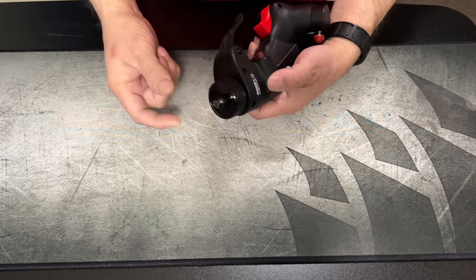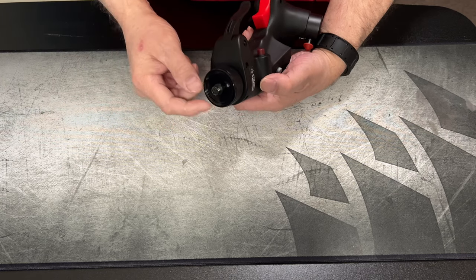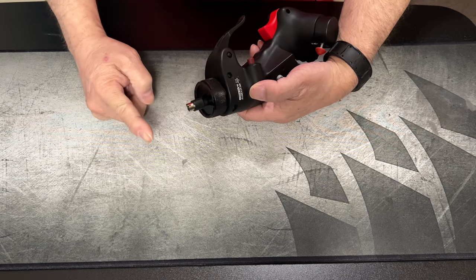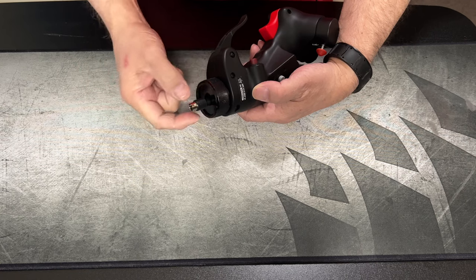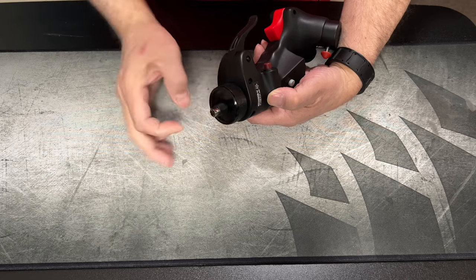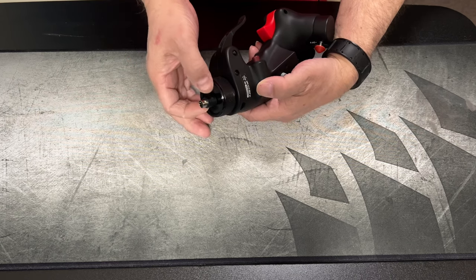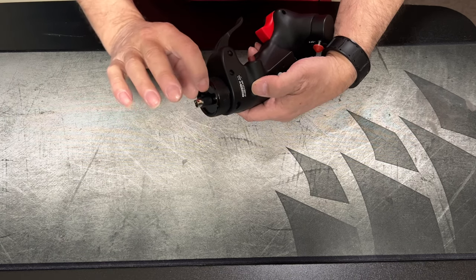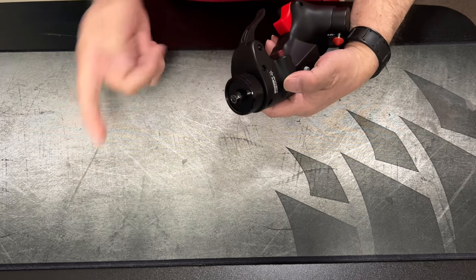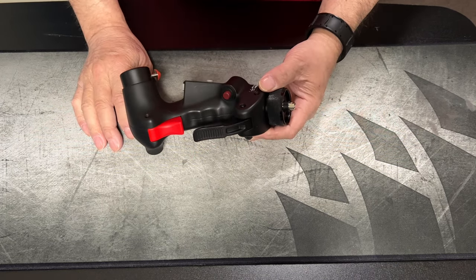One of the first problems it had was the cable — it's a regular USB, kind of looks like one of those PS connectors from the back of a motherboard. It was way too long before. That's been shortened up a couple of inches — it used to come way out and was getting crimped. That has been fixed. They also put a thicker boot on it, and you just grab right onto it.